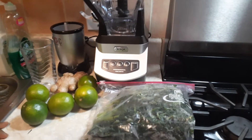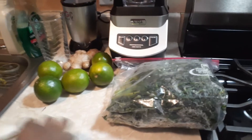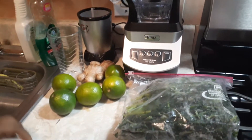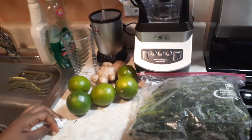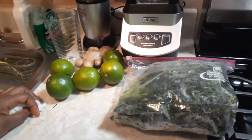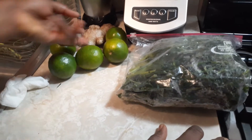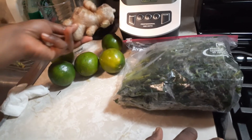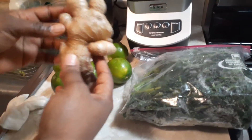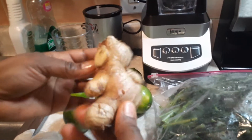Hi guys, it's Sweetie Love from New York. Welcome again to another video. So tonight I'm going to show you my nighttime routine — what I take because it's winter and I was having a lot of colds. This is a remedy that I do from Jamaica. So here I have some ginger.